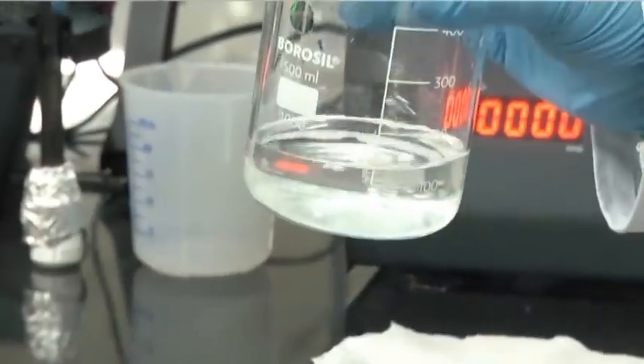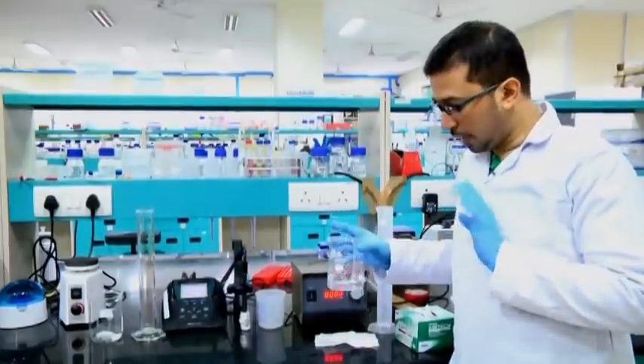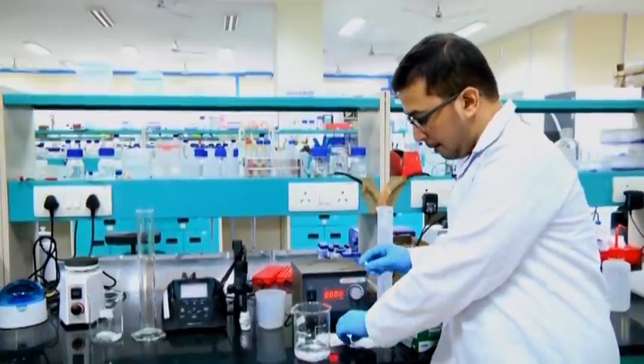Once we add, we will just stir it gently and again go on adding. Here we can see small chunks or aggregates of this compound sometimes form after adding double distilled water. To remove this, we need to use a magnetic stirrer, and this magnetic stirrer calls for a magnetic bar.